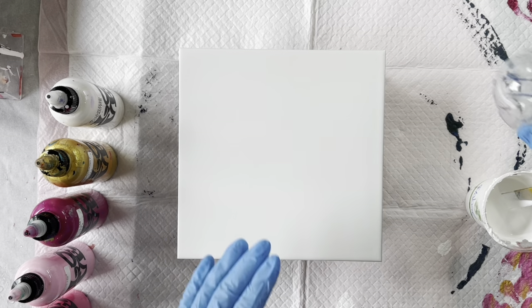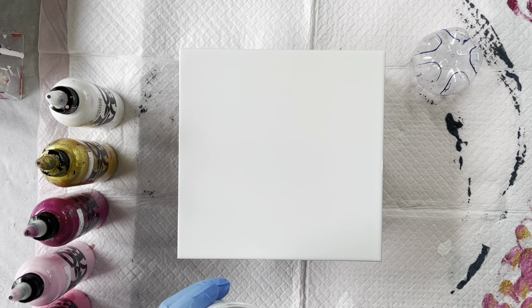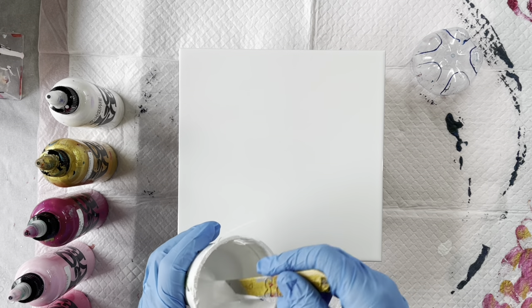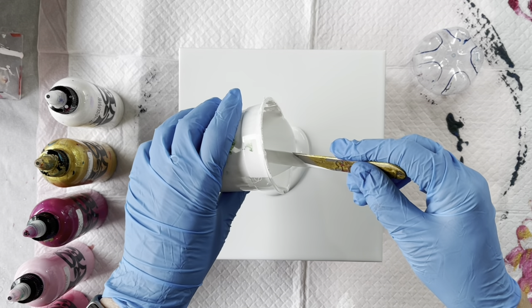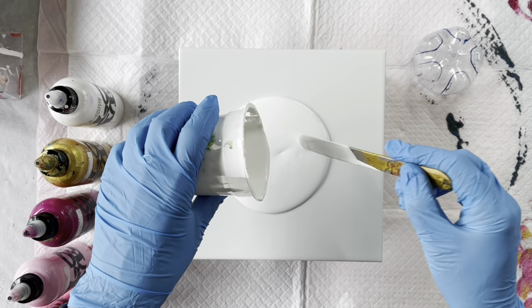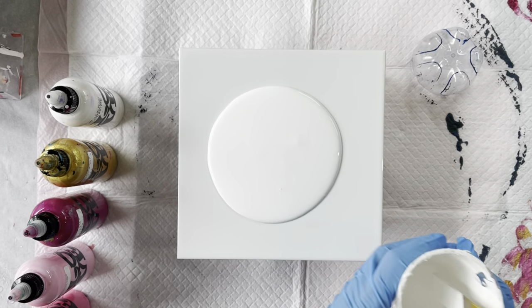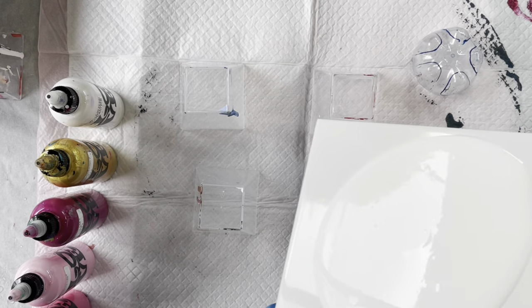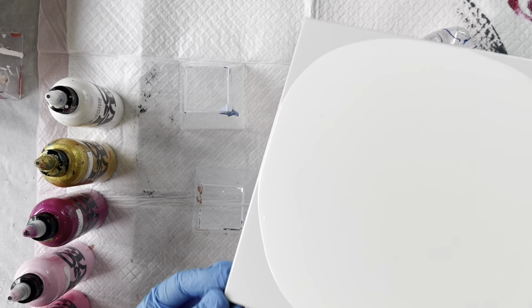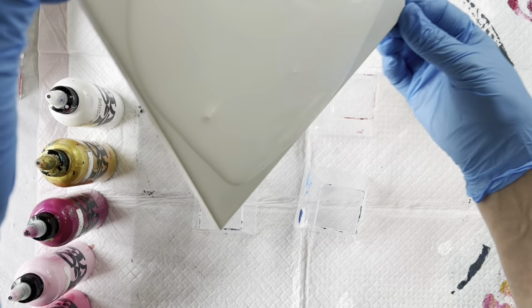I've just cleaned this tile with isopropyl alcohol and that's all you need to do to prepare a tile before you paint on it. I'm just laying down some white paint which is the Eraldo and also Global white paints mixed together because I had a few just there waiting to be used up. The best way to cover the tile smoothly is to put it on and then just run it to the edges so it's nice and smooth.